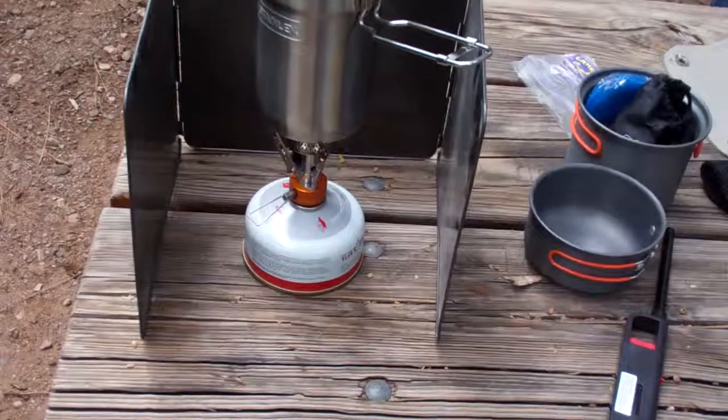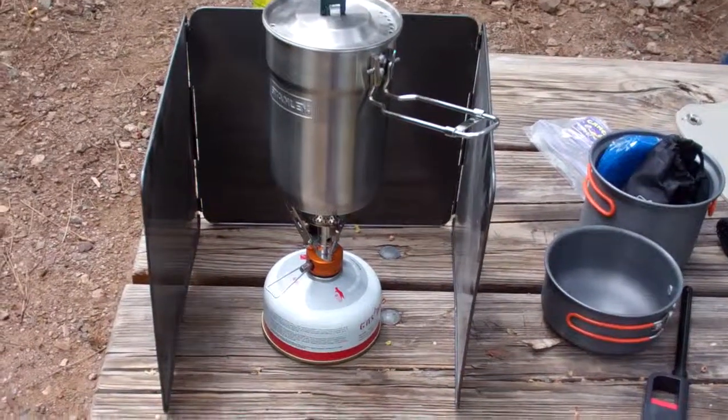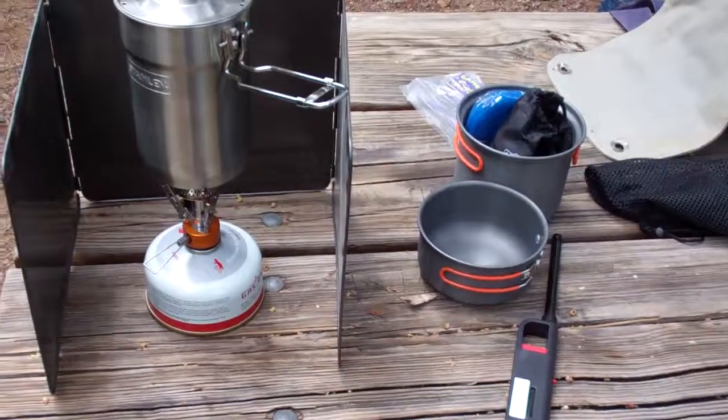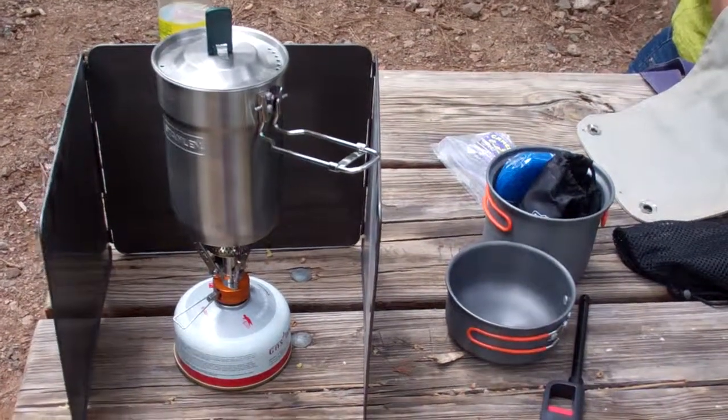Right now I'm actually doing some tailgating, so it's in a controlled environment. As soon as I get a chance I'll try it out in the backcountry. Thanks for watching.